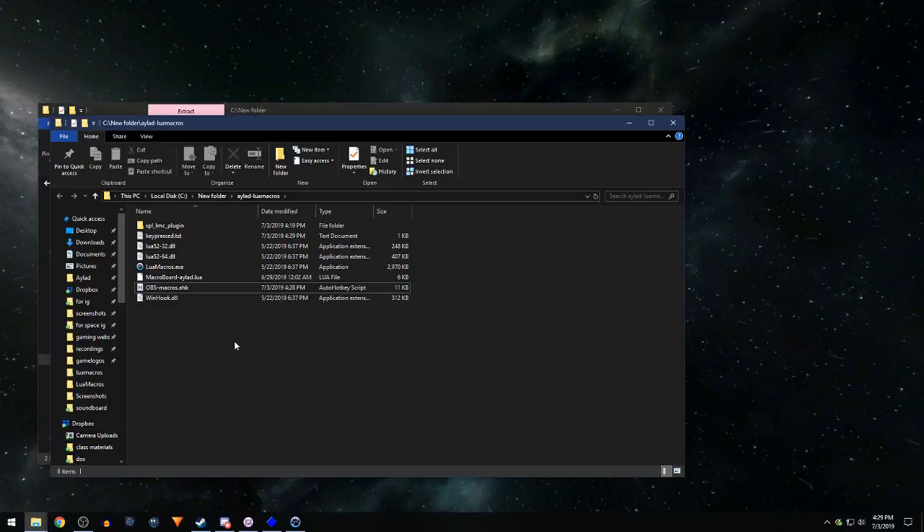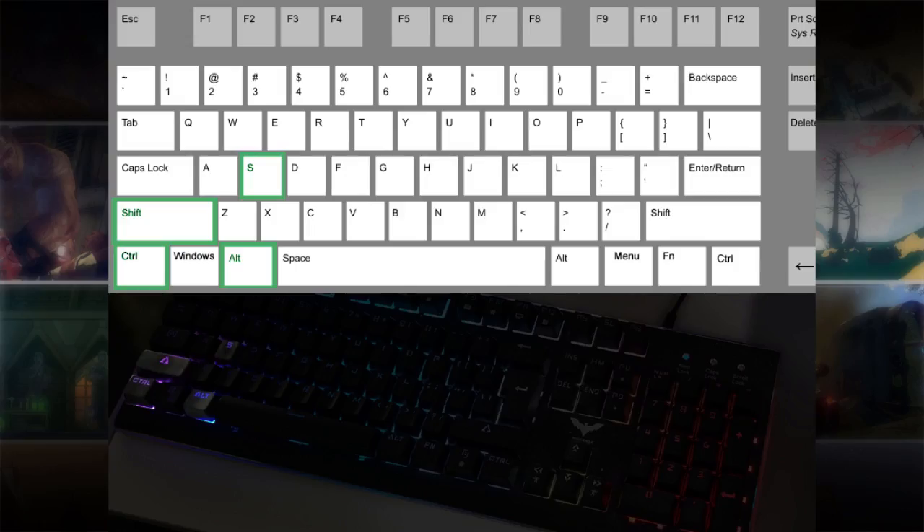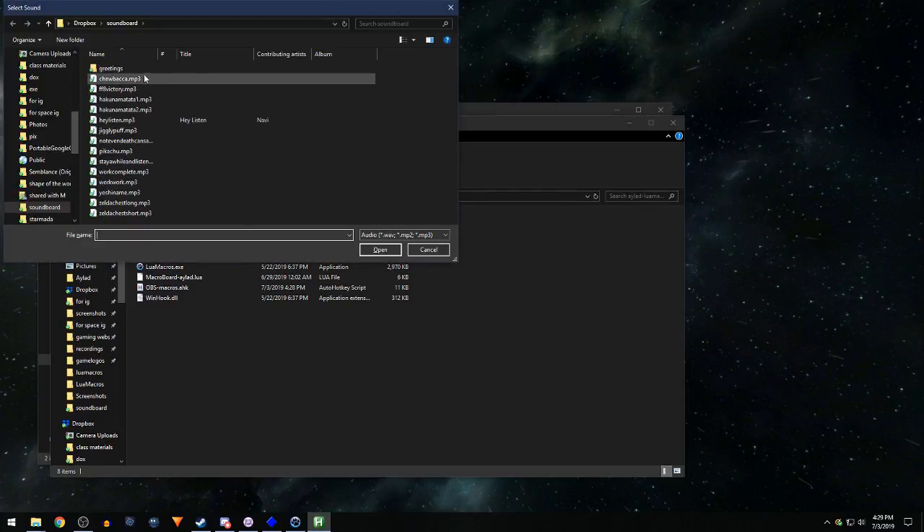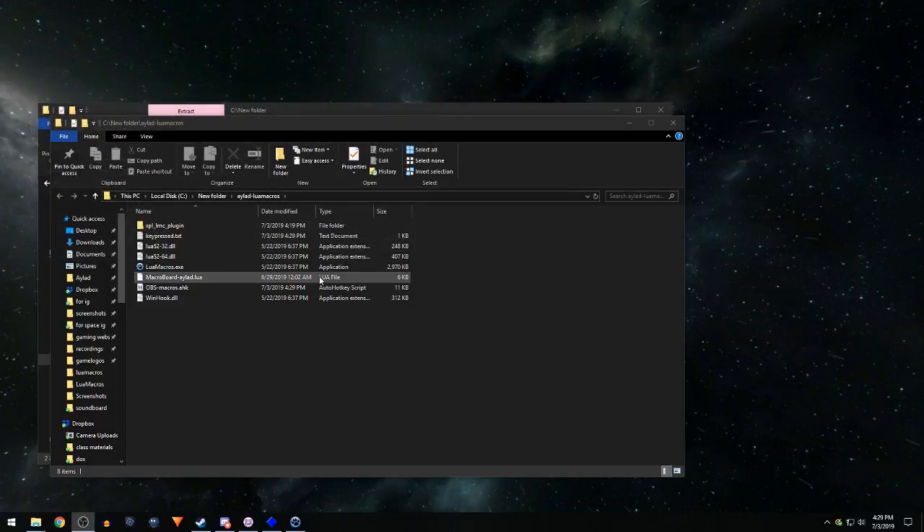What if I decide I don't want the A key bound to Pikachu and want it to be Diablo's voice instead? Just open the sound dialog again with Control+Alt+Shift+S, hit the A key, enter the new description — 'Diablo taunt' — pick the new sound, then close. It overrides the old binding. So if you ever want to edit a hotkey, it's totally easy — just pretend it's blank and override it with new instructions.